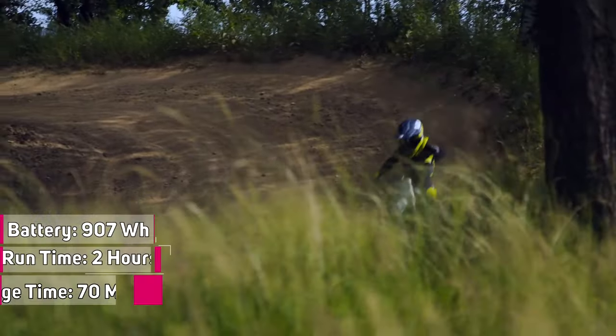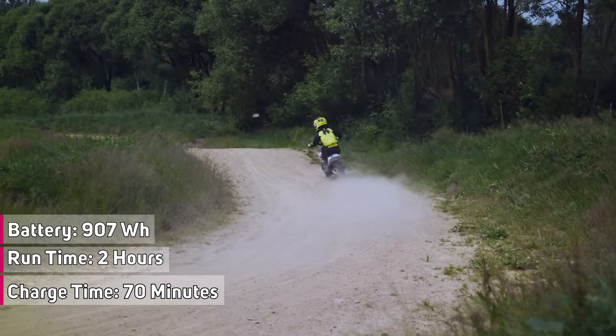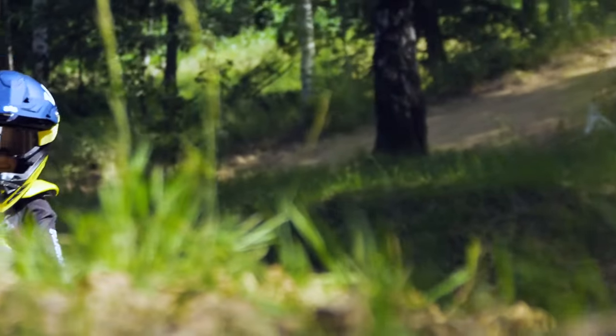The Husqvarna EE-5 has a 907-watt-hour lithium-ion battery, will run for a claimed two hours of general riding or 25 minutes of power racing, with a charge time of 70 minutes.